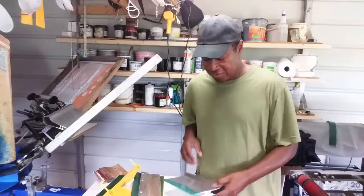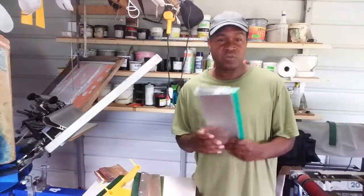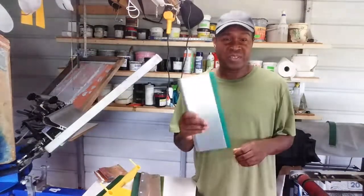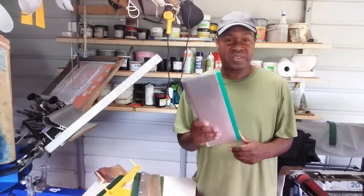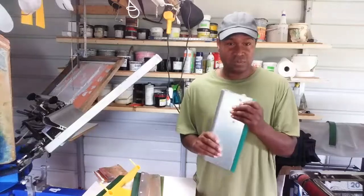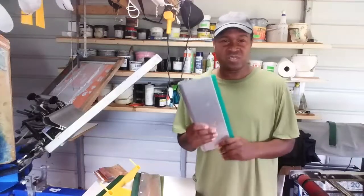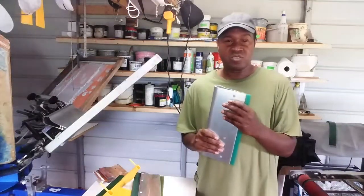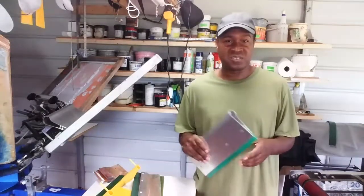The durometer and flex of the squeegee blade allows you to push more or less ink through the screen. The lower the durometer, the more ink you push through; the higher the durometer, the less ink you push through. If you're printing glitter or white ink, or using a lower mesh screen where you want to push more ink, you'd use a lower durometer blade — the 50s, 60s, or 65s.